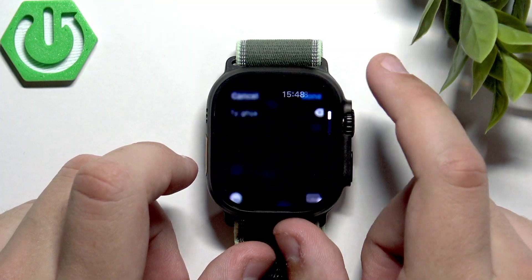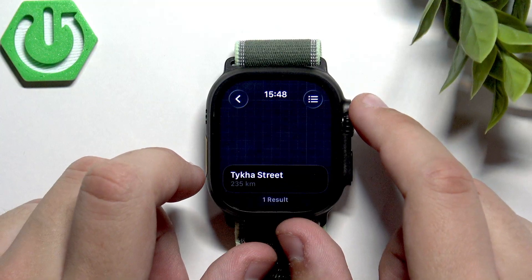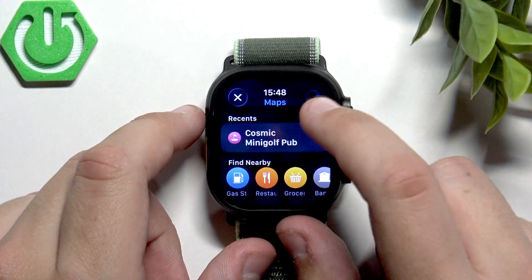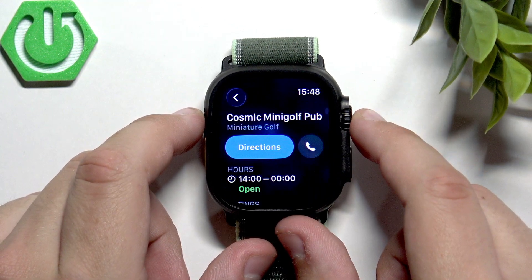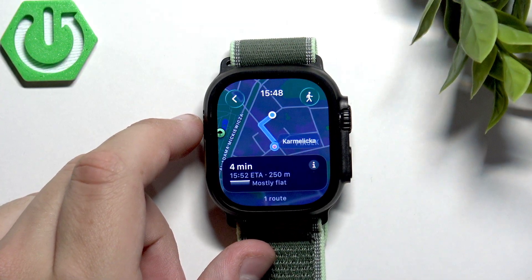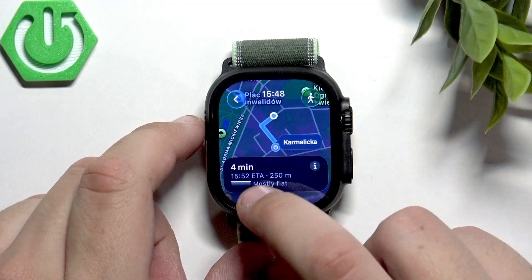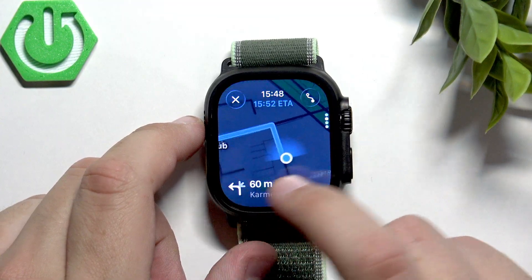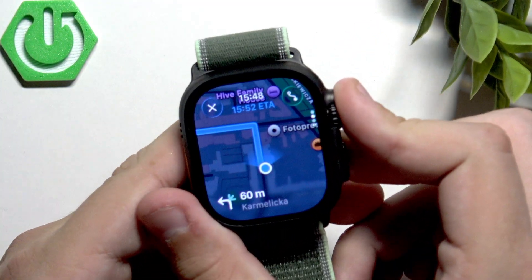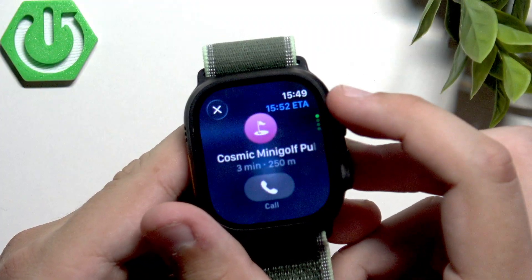We can click done and whatever pops up you can find it. I'll go for the Cosmic Mini Golf Pub, and here I'll just click on directions. As you can see we have one route — let's tap on it, and whenever we wear our watch we'll have this on our wrist.